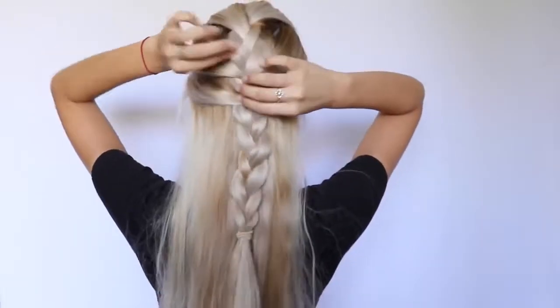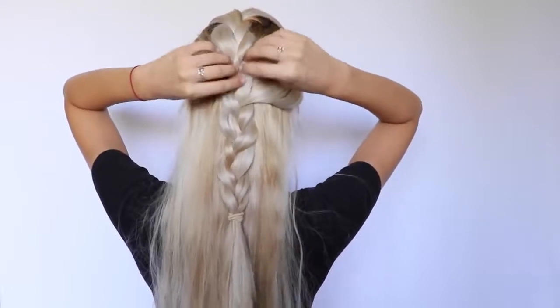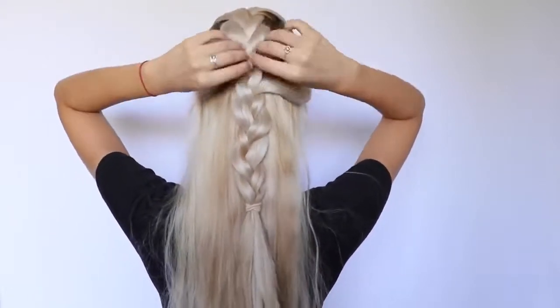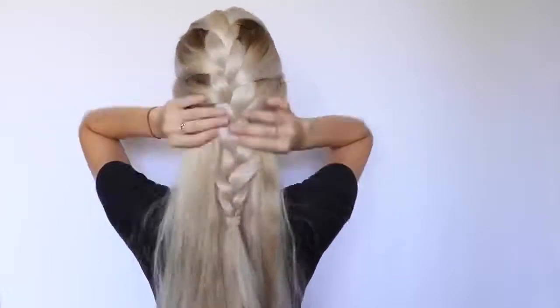I French braid until I reach the halfway point of my head, and then I continue braiding a simple braid until I reach the bottom. I finish the look by securing the braid with a hair tie, then pulling some baby hairs from the front to make the look messier and cuter. To make the braid look fuller and messier and even cuter, I stretch out the whole braid — and look at the finished result.